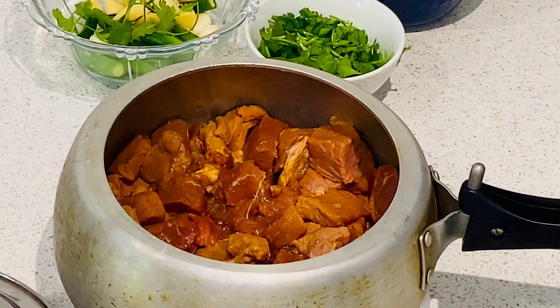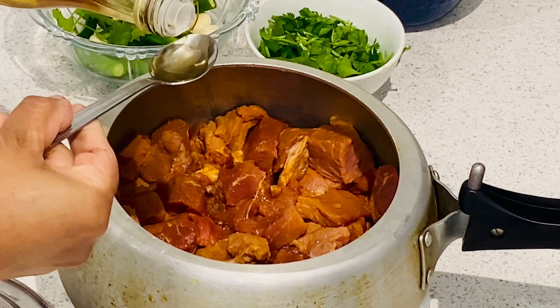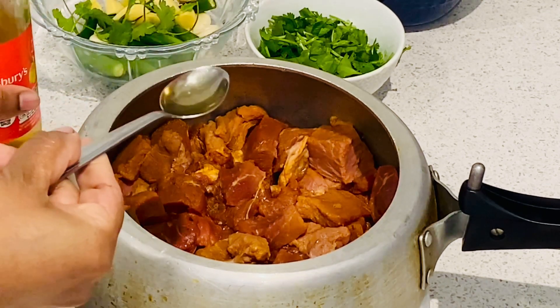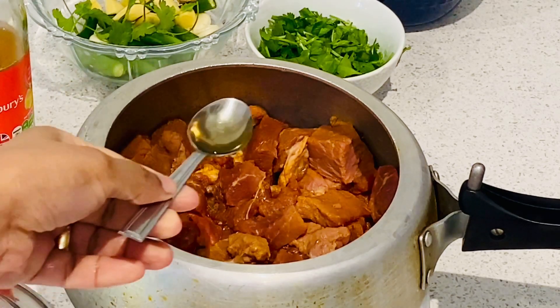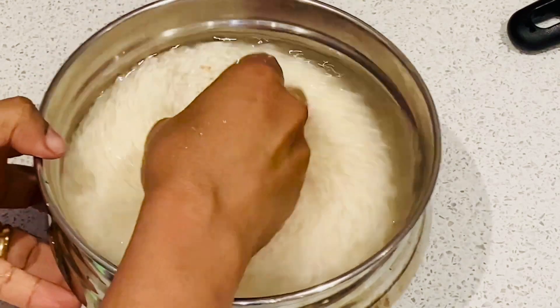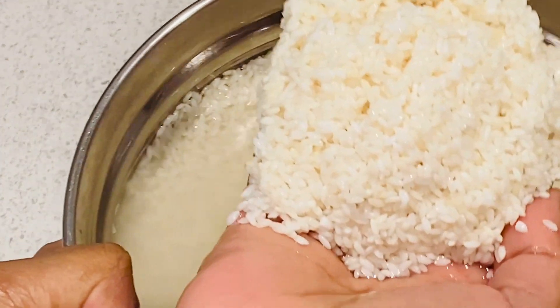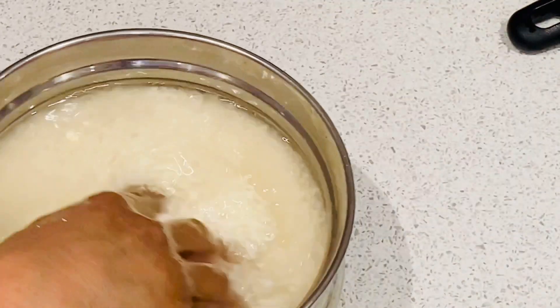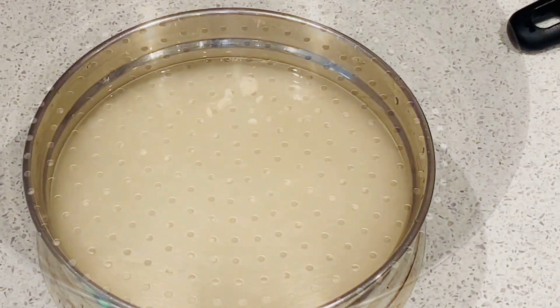We have 4 glasses of kaima rice. Now I am using 4 glasses of kaima rice.